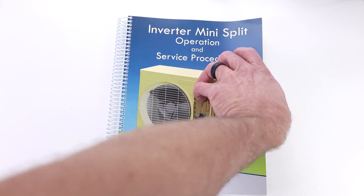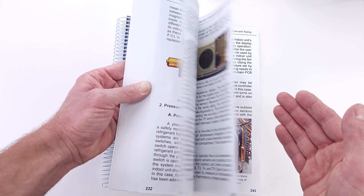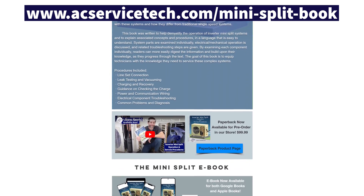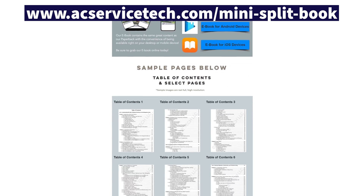Make sure to check out our new book on inverter mini splits — we go over the electrical operation of all the components inside, the refrigerant related practices, and a lot of the questions you may have concerning these systems. Check this out with the full outline over at acservicetech.com in the mini split tab.